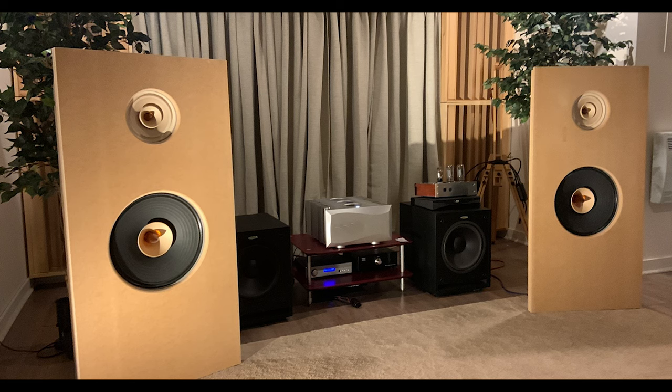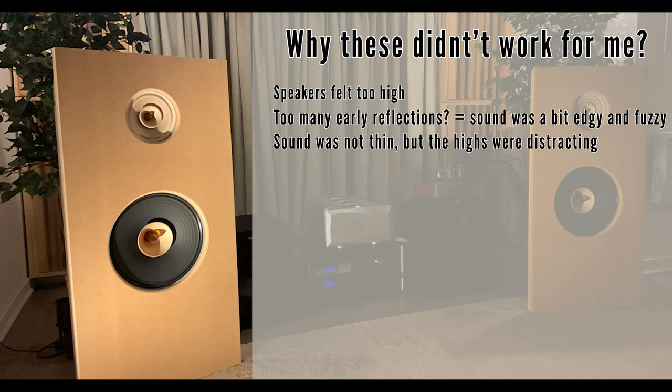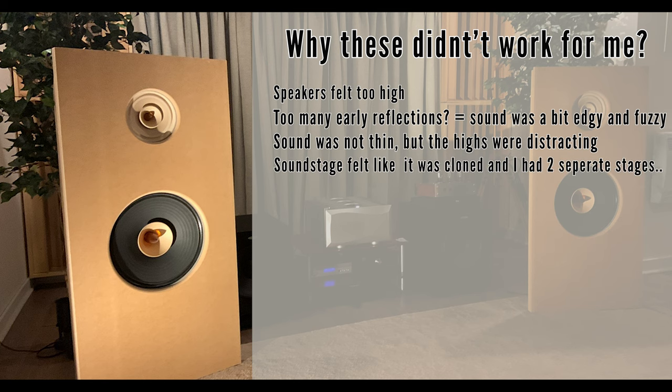It's ugly, but it's good, and it's getting better with every version. The first version of the Baffle was so bad I lost a bet and had to shave my beard — thankfully it's growing back. The first Baffle was basically a full MDF board, two feet wide by four feet tall. The problem was the speakers were too high, too many early reflections. I felt bombarded by highs, things were harsh. The soundstage felt cloned because of the reflections — like multiple copies of the same instruments.